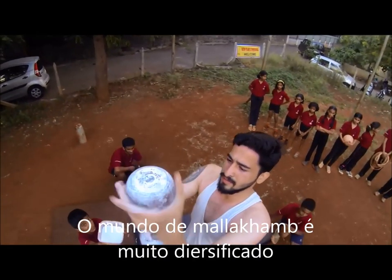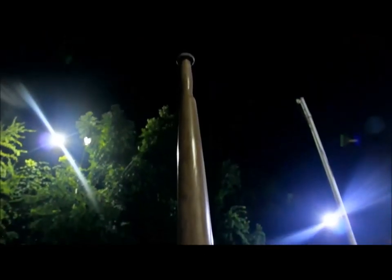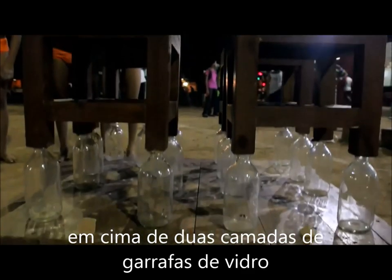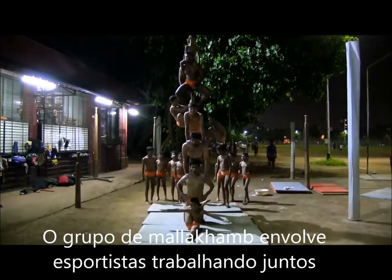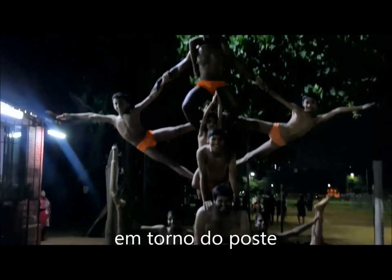The world of Malakam is very diverse, with several variations and styles existing within the sport. Like Bottle Malakam, which involves placing the pole on top of two layers of glass bottles before actually performing. Or Group Malakam, which involves players working together and contorting their bodies to create impressive symmetrical designs around the pole.